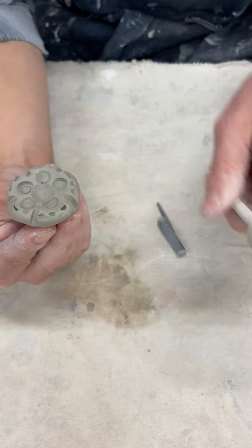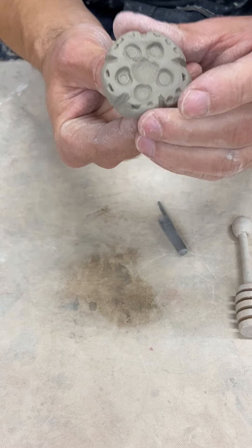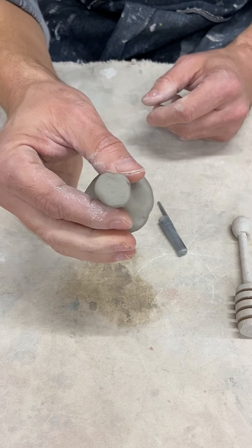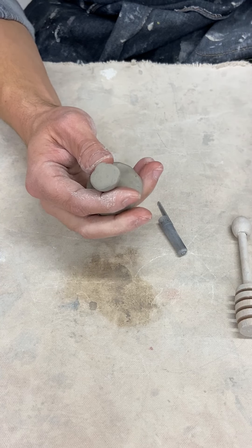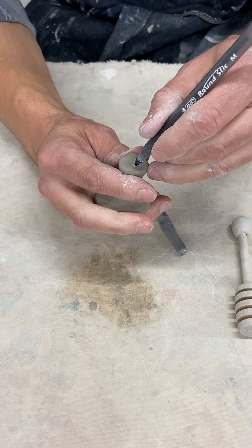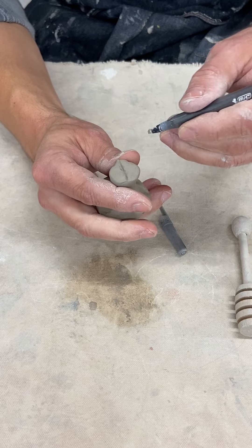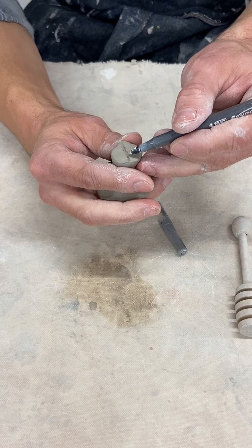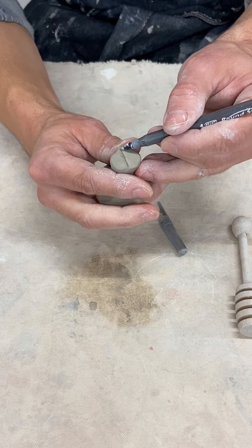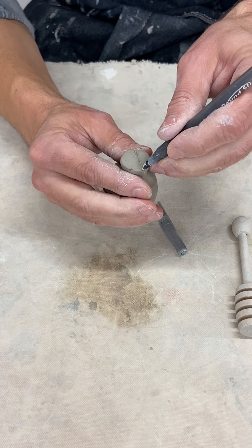I could re-flatten this on a nice smooth surface if I want to make sure it's nice and even. The other side I'm also going to decorate with some kind of pattern. If you decide to draw into the clay, you wind up with a frayed edge and a burr that comes to the surface, so you want to refine whatever lines you draw.